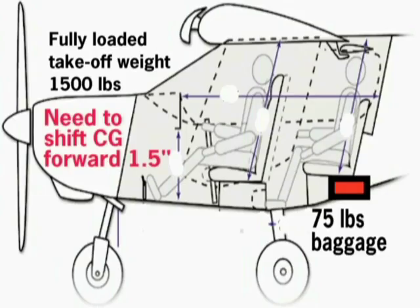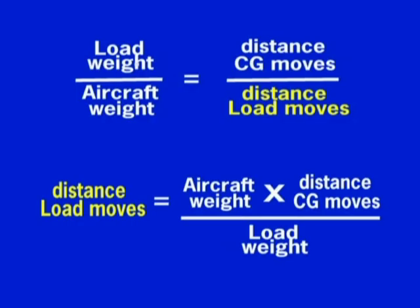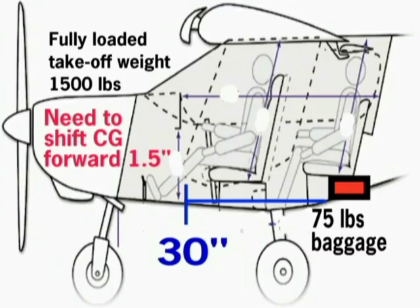We have a need to move the center of gravity of our loaded plane forward one and a half inches in order to place it within the allowable range. We have baggage that weighs 75 pounds stored in the rear cargo area. If we are able to move this baggage forward within a safe area of the plane, how far forward would it have to be moved to bring the center of gravity of the aircraft forward by one and a half inches? On top is the original formula. On the bottom, we are simply rewriting this equation to make it easy to solve for the unknown value of distance the load moves. The answer is 30 inches. If we can move the 75 pound baggage forward by at least 30 inches, then the center of gravity of the aircraft will move forward by one and a half inches.